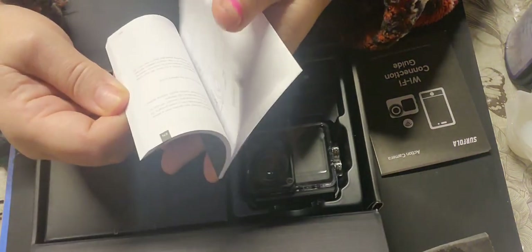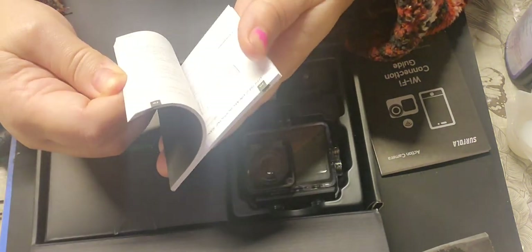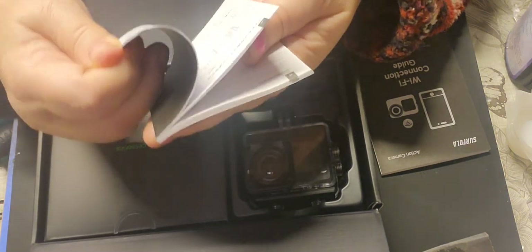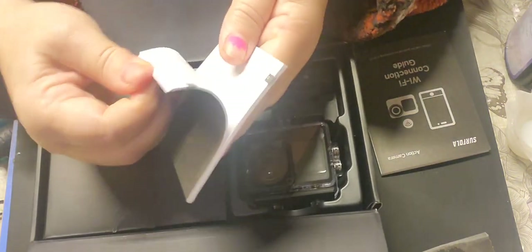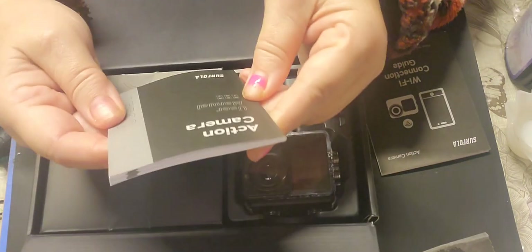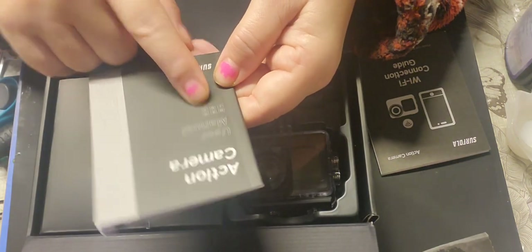I can't read it at the moment, I don't have my glasses on. But there's a user manual which I imagine comes in the usual English, German, French, Italian, Spanish, and Japanese - I can see it says JP on the front. So it comes in all those languages.